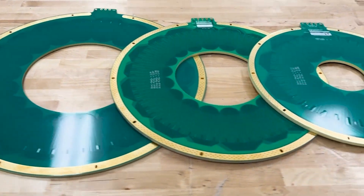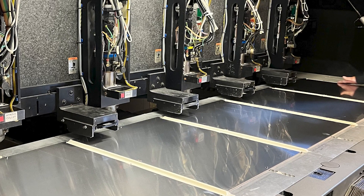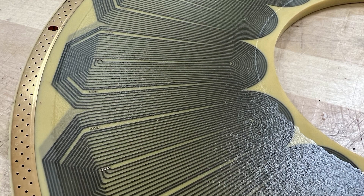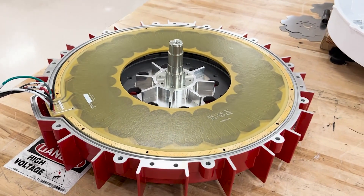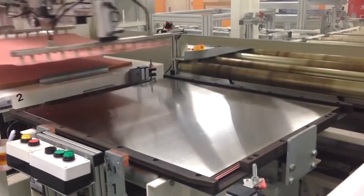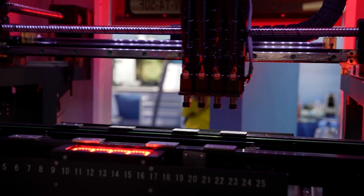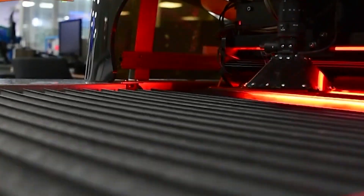Infinitum's PCB stator is manufactured in-house, ensuring timely production and high-quality standards, utilizing multiple layers of NEMA FR4 glass epoxy material with copper etched directly into the stator. The copper conductors are fully embedded in the insulation, which prevents the overall effect of temperature on the materials and prevents vibration. The stator undergoes hard-pressed lamination that forces the epoxy resin in the NEMA FR4 to fill any gaps or voids in the PCB structure. Leveraging highly evolved PCB technology reduces noise, eliminates cogging torque, and reduces the need for raw materials.